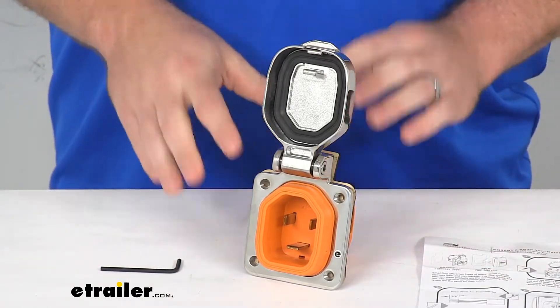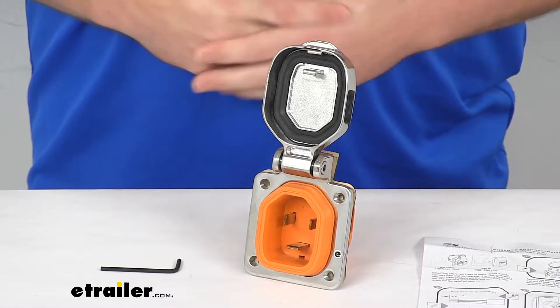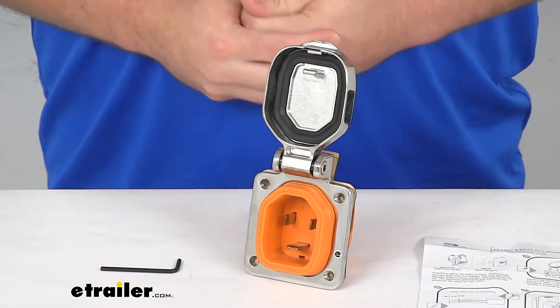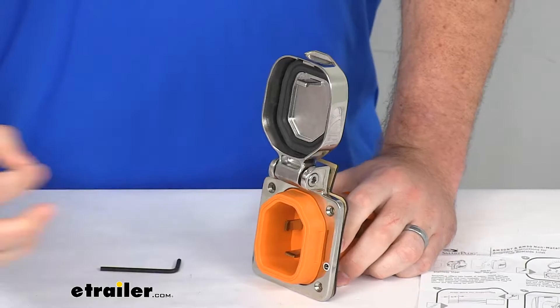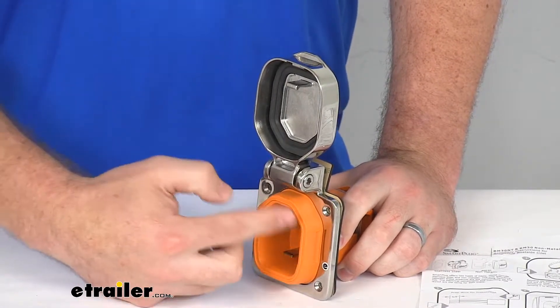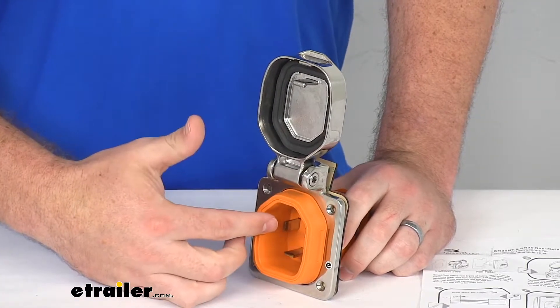Really simple installation to get that wired in so that you can get your 30 amp power cord plugged in. This is going to have all the same features as your original smart plug power inlet, so you're going to have the advantage of keeping your cord's weight secured with the sleeve design so that it's not putting that tension on the electrical pins.